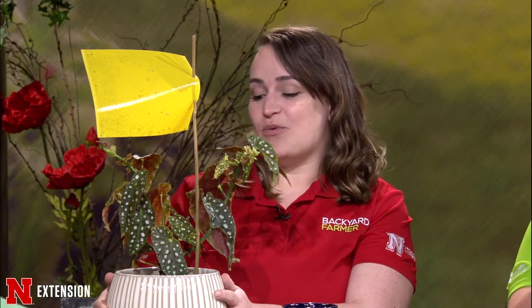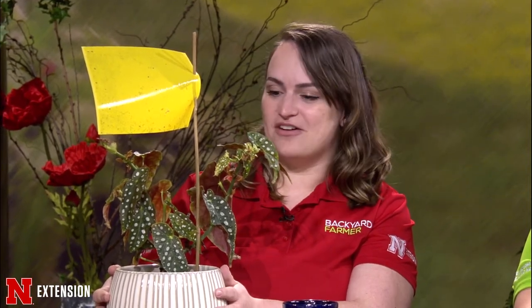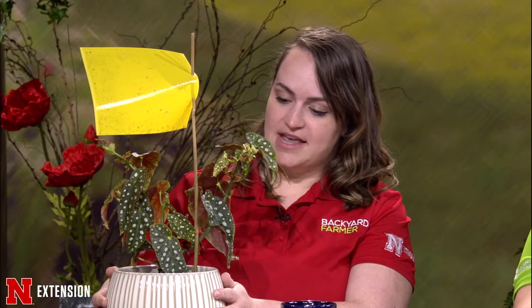Kate has a large sample for a tiny bug. She gets a lot of calls regarding gnats flying around in the house, and her first question is always whether you have plants. Whether you have houseplants or plants waiting for the crazy Nebraska weather, chances are you might come across these little fungus gnats. These gnats are associated with the damp soil of plants, and if you buy plant pots without good drainage, it can be an issue.